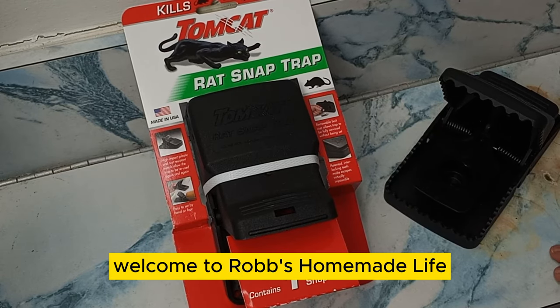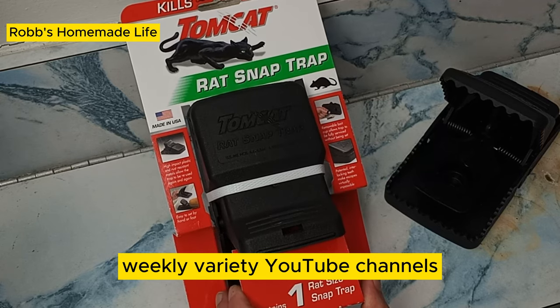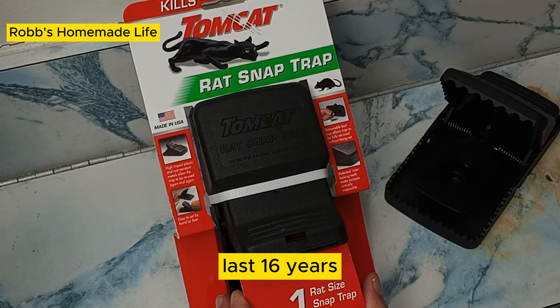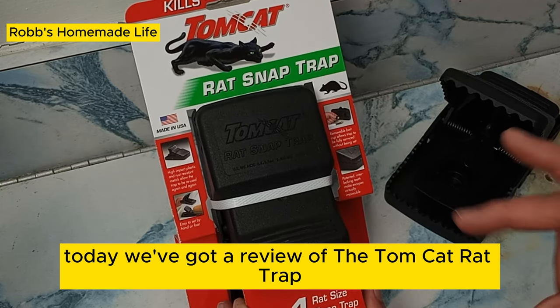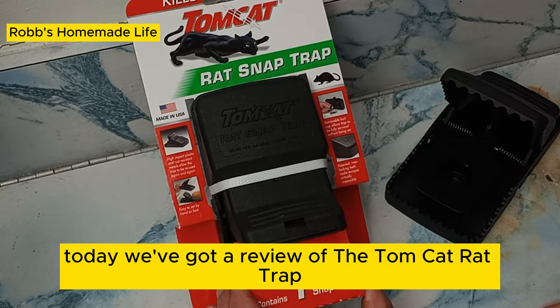Hey everybody, welcome to Rob's Homemade Life, one of YouTube's longest running weekly variety YouTube channels — 16 years, 1,300 videos. Today we've got a review of the Tomcat Rat Trap.